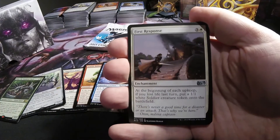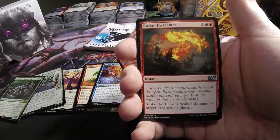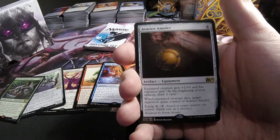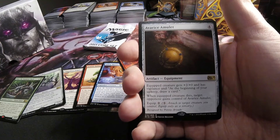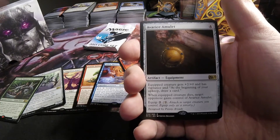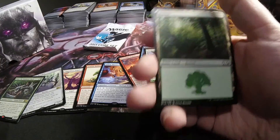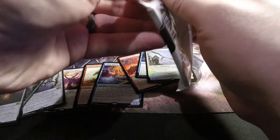In the last pack, starts off with a First Response. Paragon of New Dawns. Stoke the Flames. And an Avarice Amulet — 4-drop artifact, equip creatures get +2/+0 and have Vigilance, and at the beginning of your upkeep draw a card. When the equipped creature dies, target opponent gains control of it. Equip cost of 2. Designed by Penny Arcade. Are Wizards ever going to let the community have any influence on card design again? I don't know, this wasn't that long ago, but curious to see if they will and when that will be.